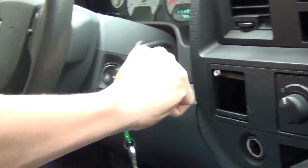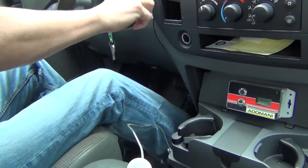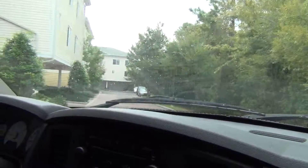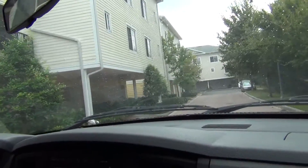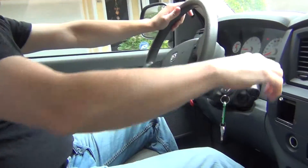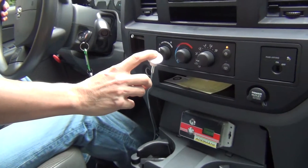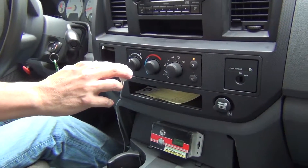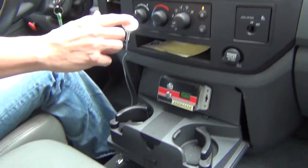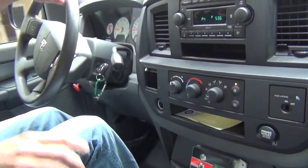As you can see I can put it in drive and take off normally — it takes off just like a normal truck. But if I want to get 200 miles per gallon, I put it in neutral and simply move this forward, and as you can see we're moving forward without using any gas whatsoever while it's in neutral.